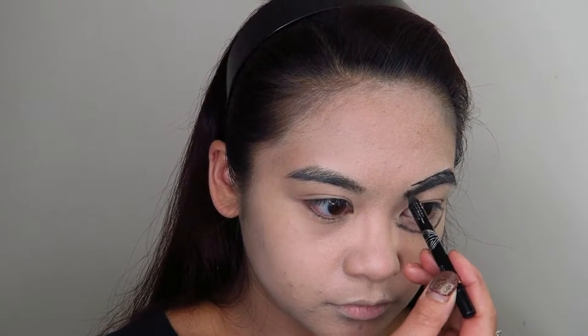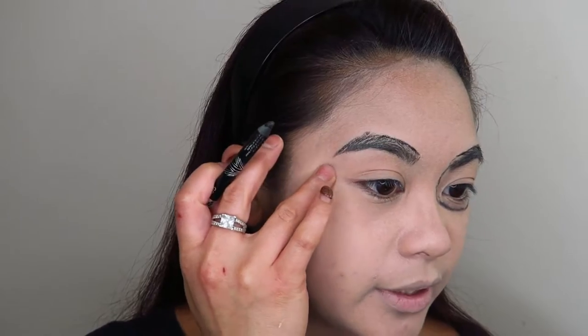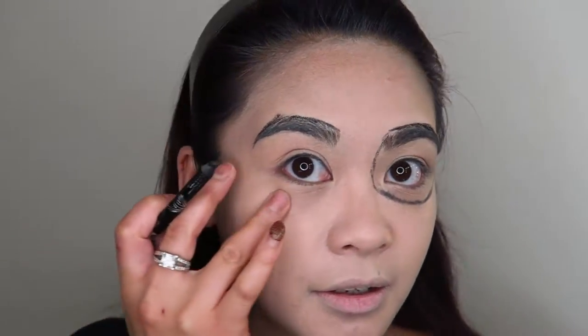With the black eyeliner I'm just going to draw in the places that I want to look sunken in. It helps to actually feel your actual skeleton — feel where that bone is and just draw your line on top of where that bone is.